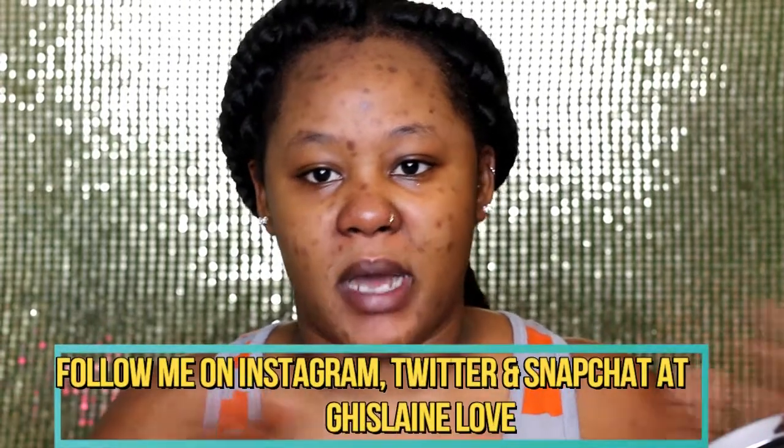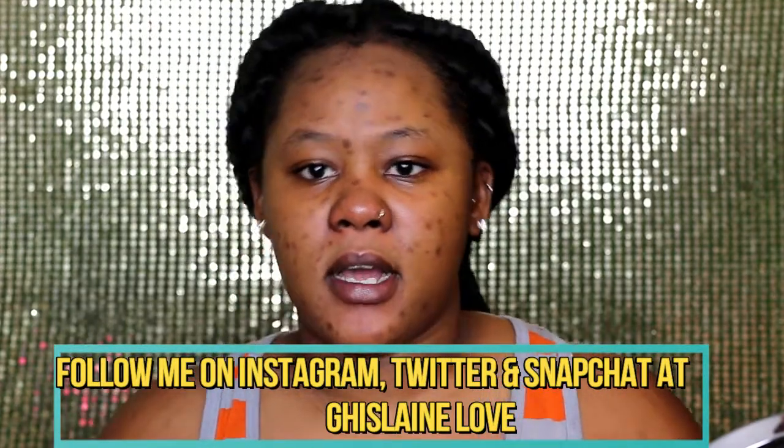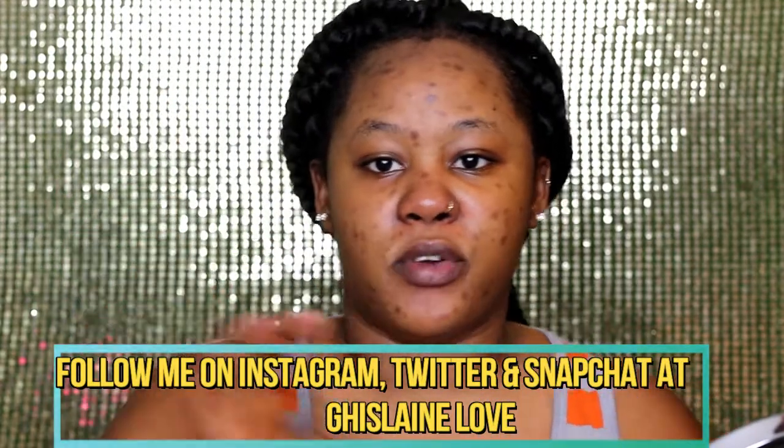I'm starting with my eyebrows but I'll fast forward it — you guys already saw how I do my eyebrows on my last makeup tutorial. I'll insert the card for you to check it out. Remember, your eyebrows are not twins, they are sisters.